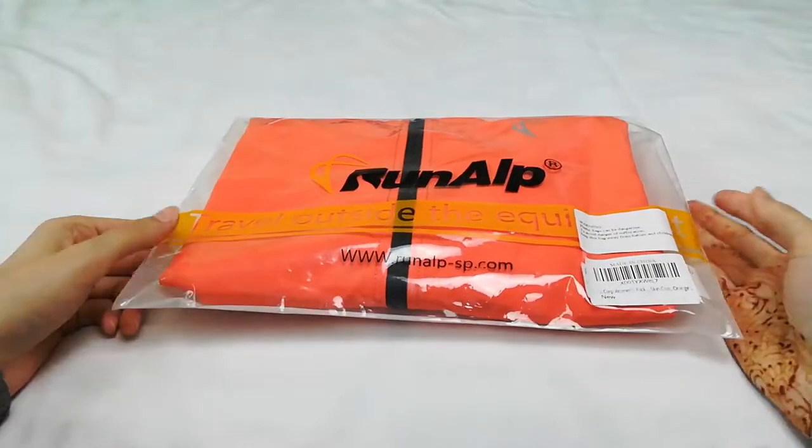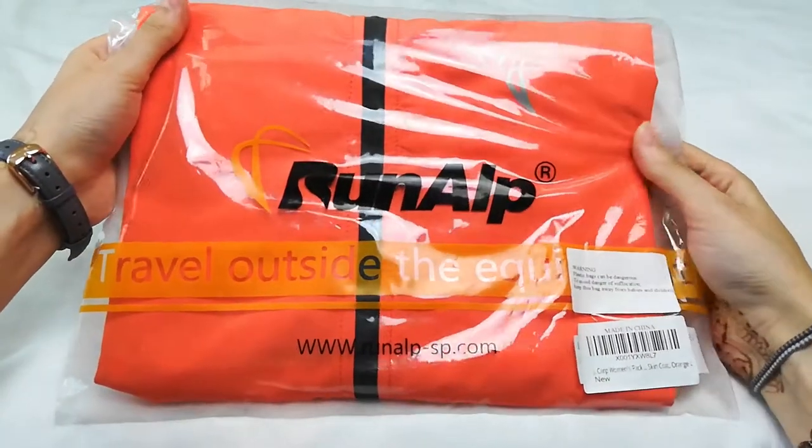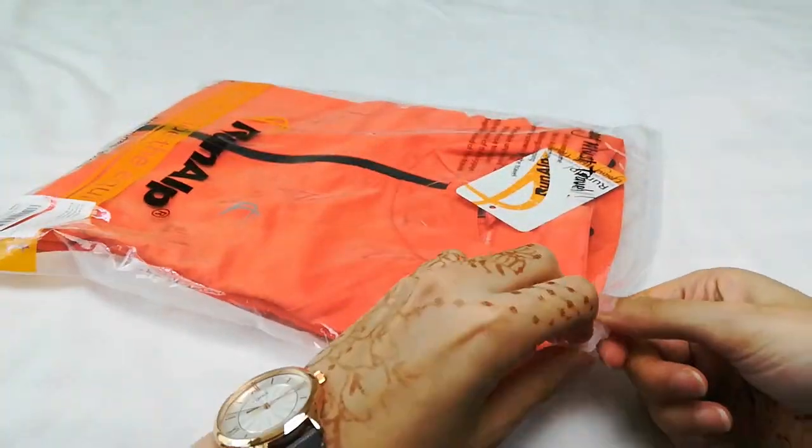Hi everyone! This is my review for the Women's Packable Windbreaker by J. Karp. Here's the packaging that I received it in.